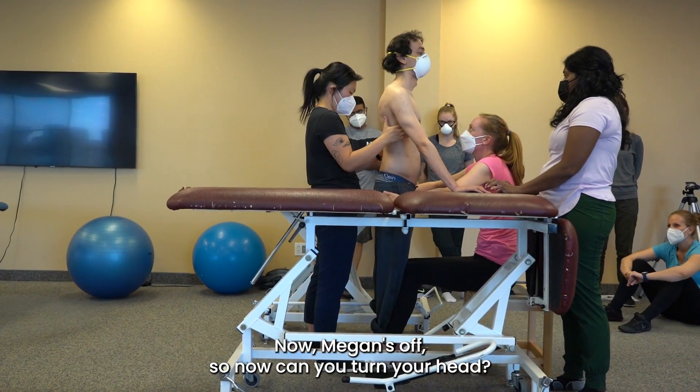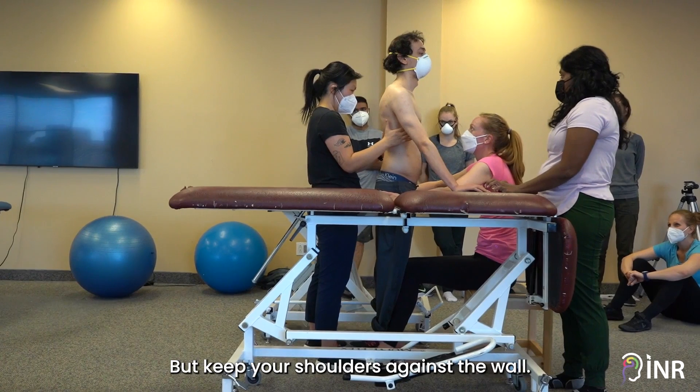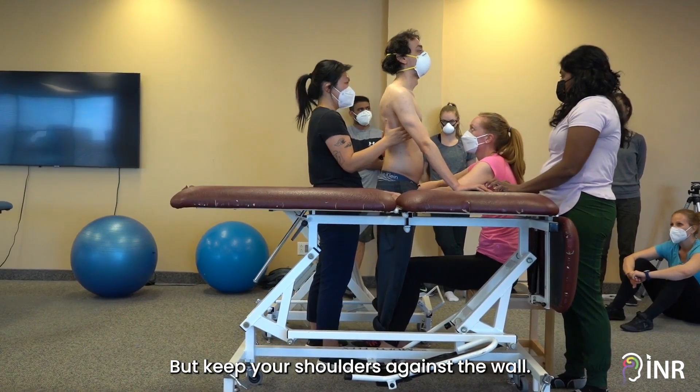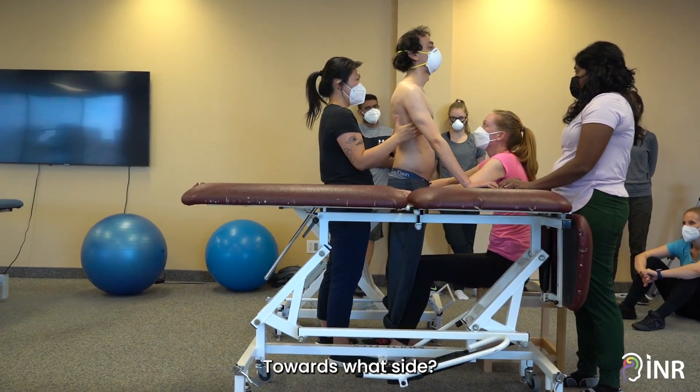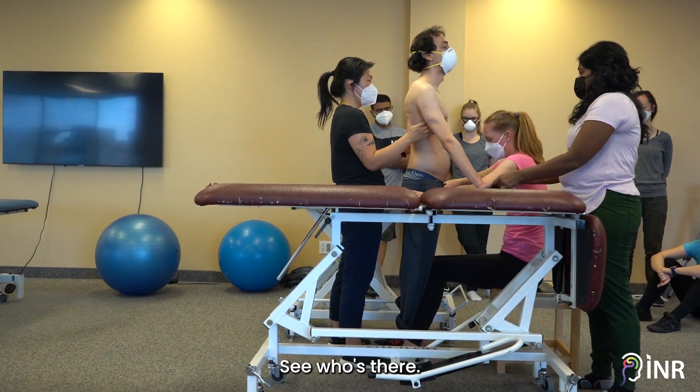That's very nice. Now, Megan's off, so can you turn your head but keep your shoulders against the wall. You want to look to the right, see who's there.